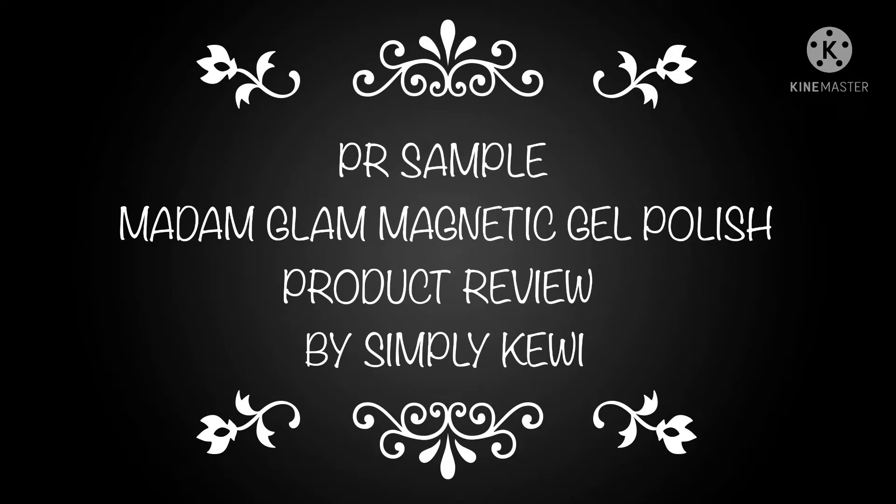Hello and welcome back to my channel. Today I'm doing a PR sample. I have been contacted by Madam Glam to review some of their gel magnetic polishes and I am so thrilled to bring that to you today. If you're new and you haven't already subscribed, please consider doing so. And don't forget to click on that like if you like live swatches and product reviews. So let's get started.